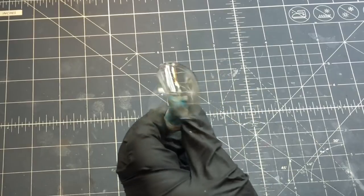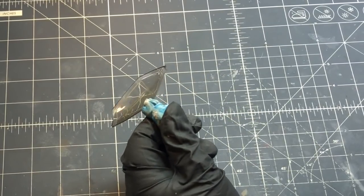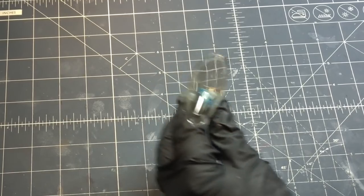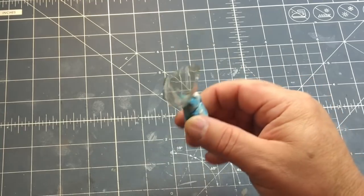I think that's going to work. I'm going to let this dry and I may not even have to hit this with Future — it may be smooth enough already, but we'll see.